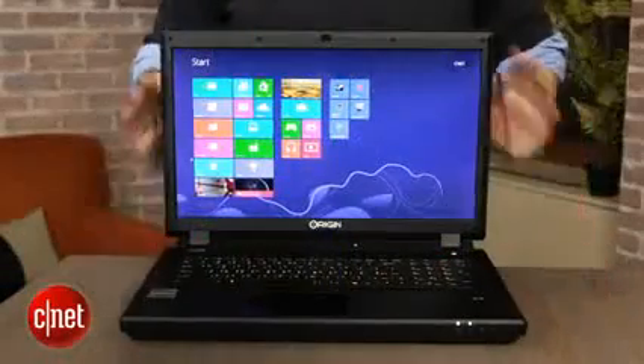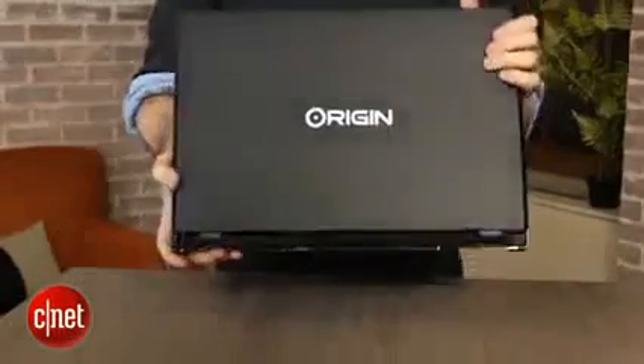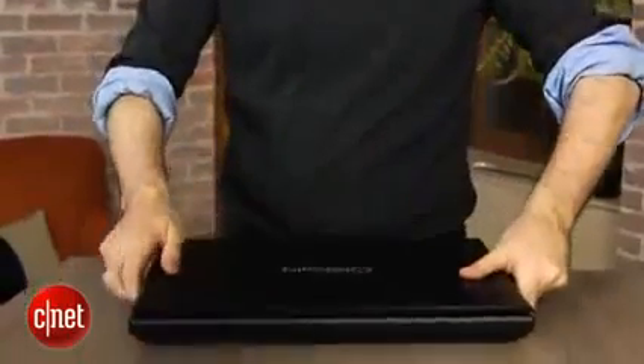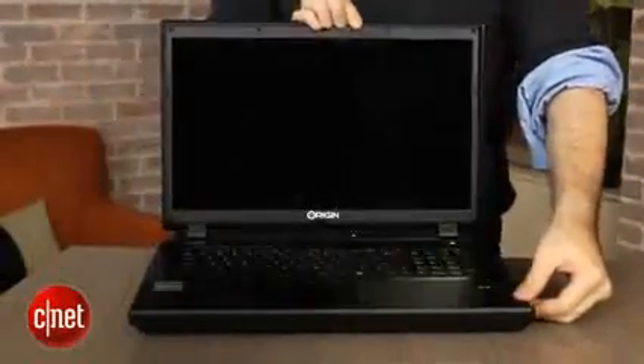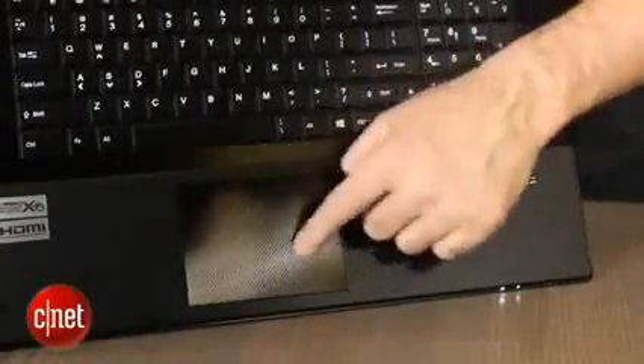Now, the chassis here is a little generic looking. That's because boutique PC makers like Origin use off-the-shelf Clevo bodies from other laptop companies and just build their own components into them and tweak them a little bit. This Clevo case is a little bit different from the last couple ones we've seen — they made a couple of improvements. The touchpad has been replaced with a clickpad version that's just a big pad with no buttons.